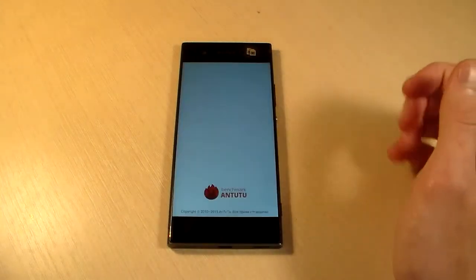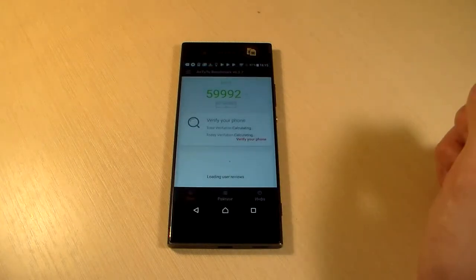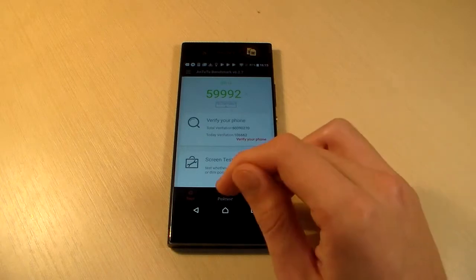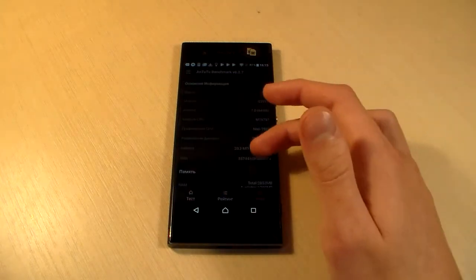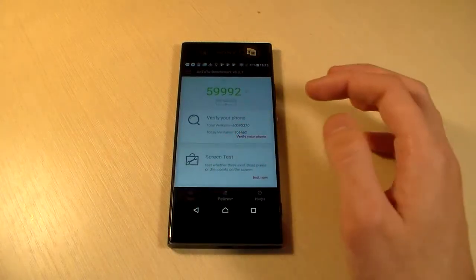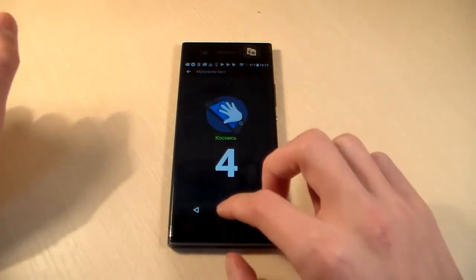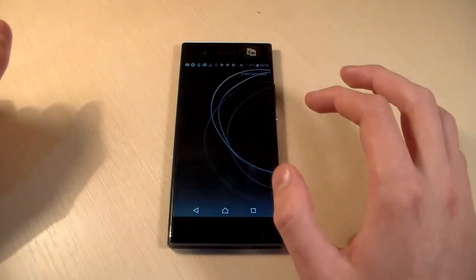Open next test — Antutu. Look at the Antutu score: 16000. Very good. And now screen test — 4-touch support display. That's good.